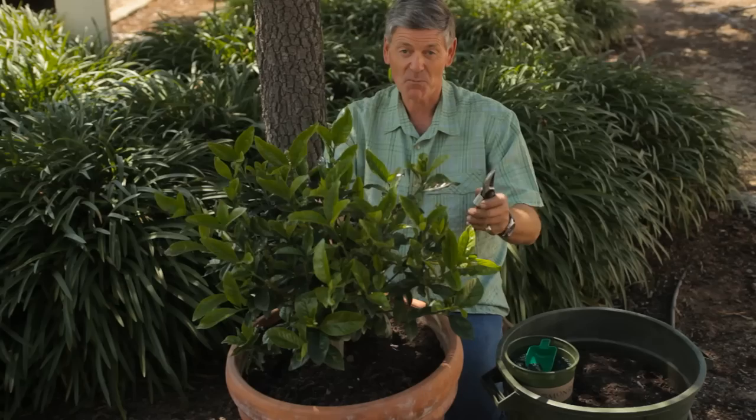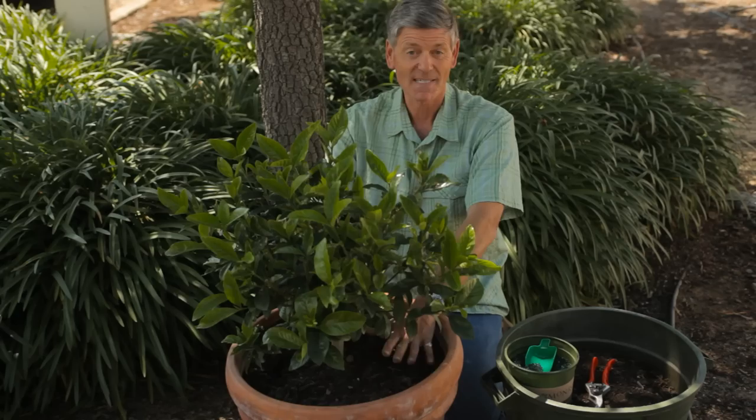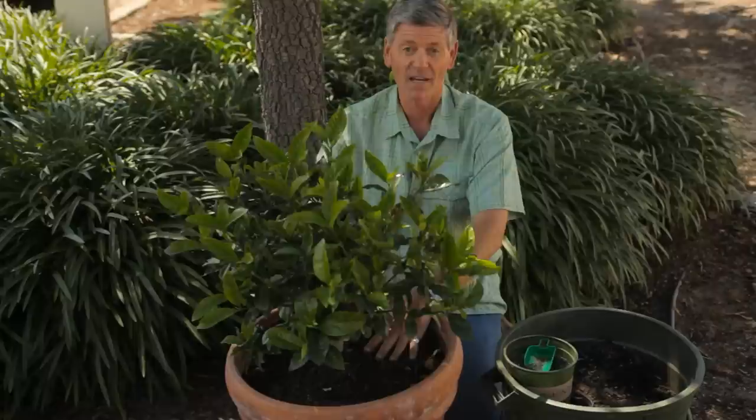Don't be afraid to prune them every now and again. What you're looking for is a nice, well-rounded bush. The soil — you've planted them in an acidic soil with some mulch as well. Don't be afraid every now and again to get a good handful of that organic mix and just put it in there. Keep that soil level built up.